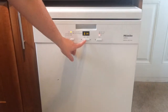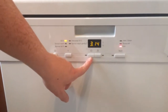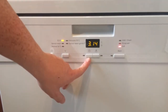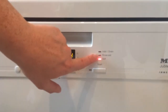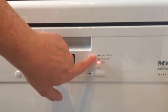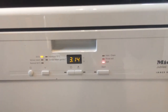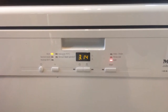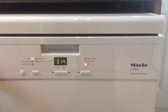A good thing about this is it has got a timer delay on it. You can put this on if you want to go out or if you don't want it to come on until you go to bed. That's quite a good thing. These are all the indicators for whether you need more salt, rinse aid, or whether it needs draining. At the moment, it's showing we need salt, but because we use the combination detergent tablets and we have soft water in our area, we don't actually need to add salt or rinse aid because the tablets have enough in them.